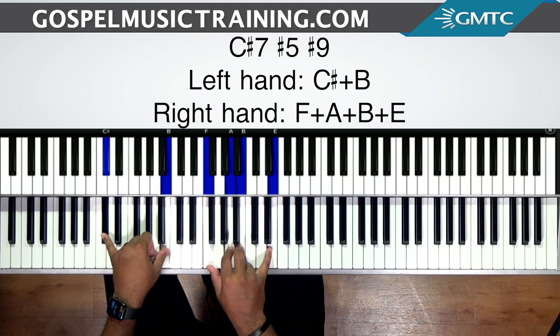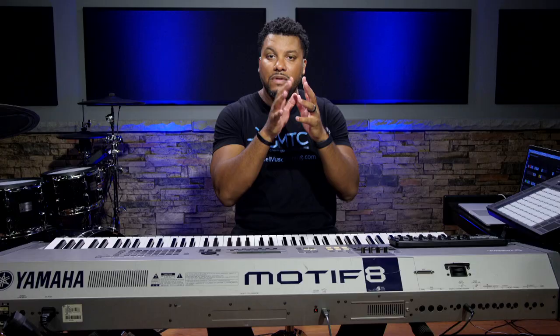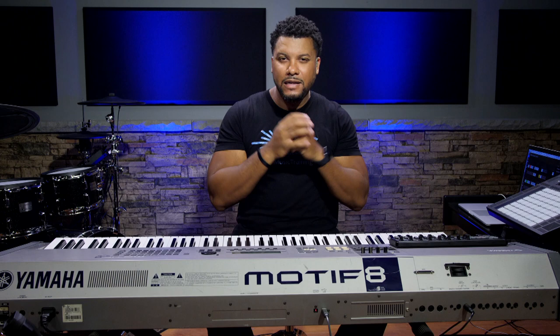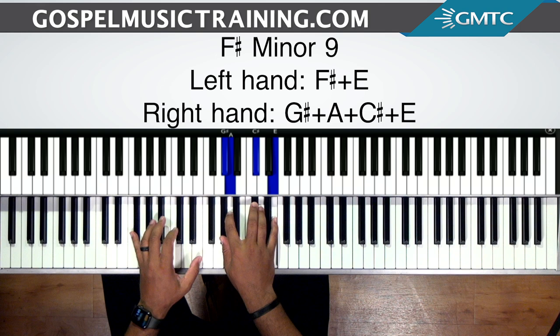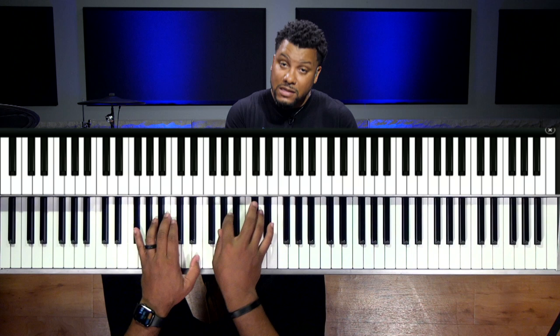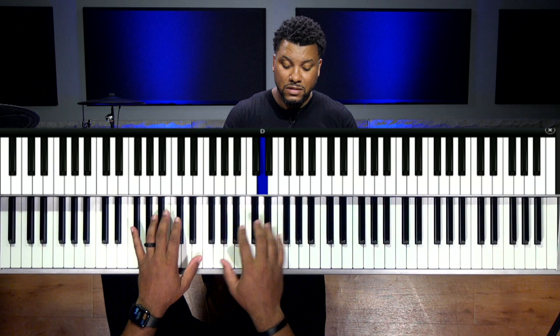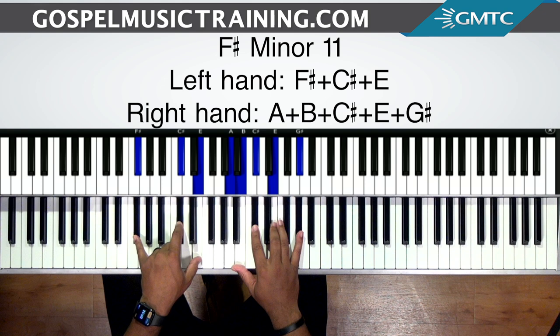The six is minor, so you have a lot of options — minor sevenths, minor ninths, minor elevenths. Think about the chord voicings you know and experiment. On the six you can play F sharp and E in the left hand, and G sharp, A, C sharp and E in the right — going from the three to the six. Or you can play another voicing on the six: F sharp, C sharp and E in the left hand, and A, B, C sharp, E and G sharp in the right — same chord type but more spread out and open.